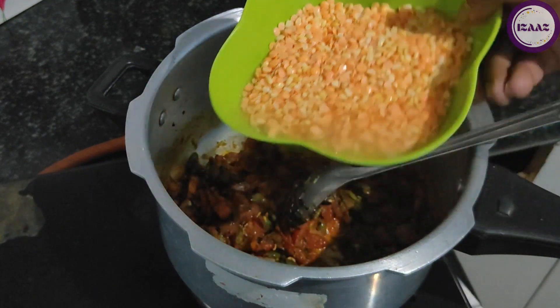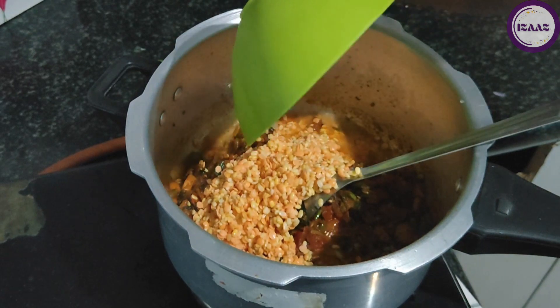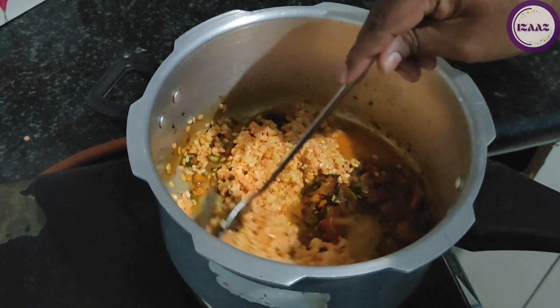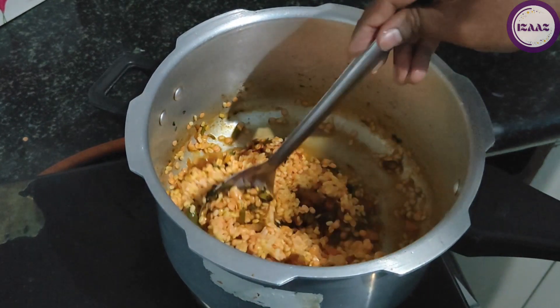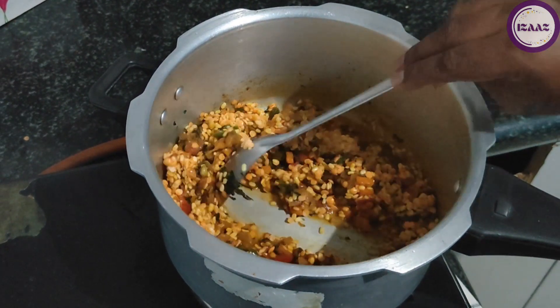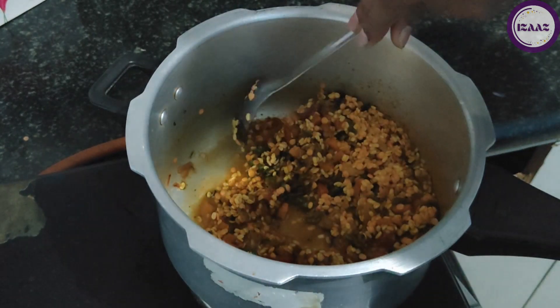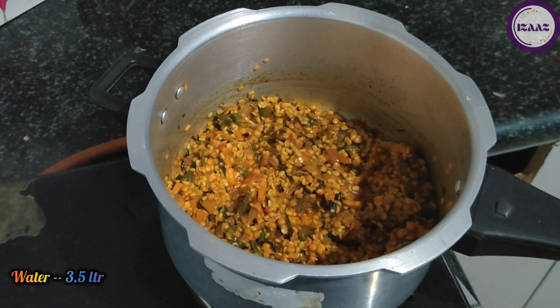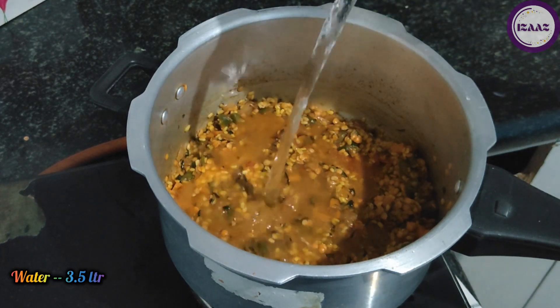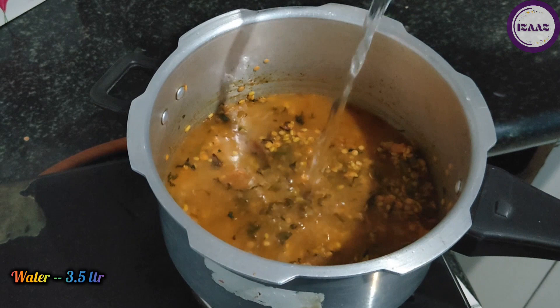Now we add the dal, give it some time, and then we will add water. For 1 cup of chawal (rice) and 1 cup of dal, we will take 3.5 liters of water.